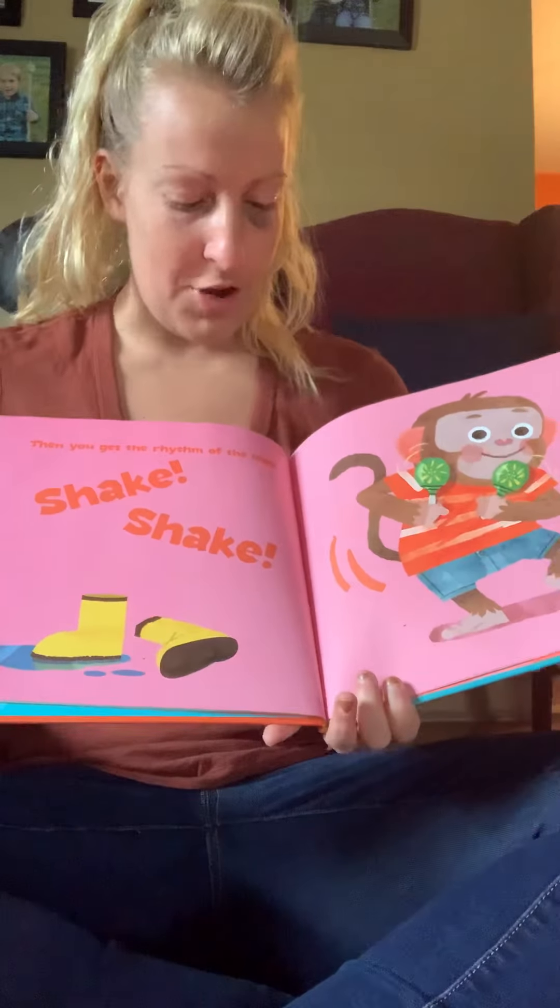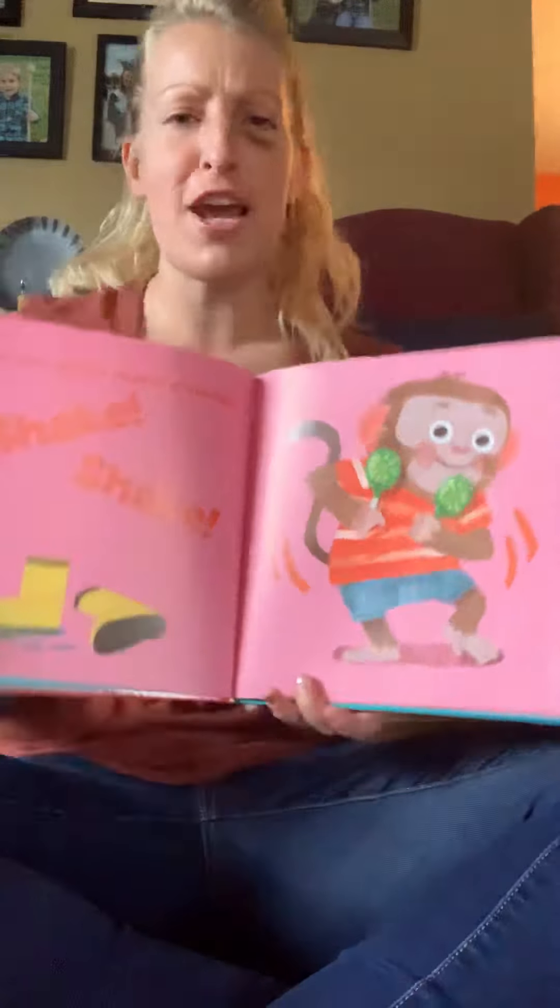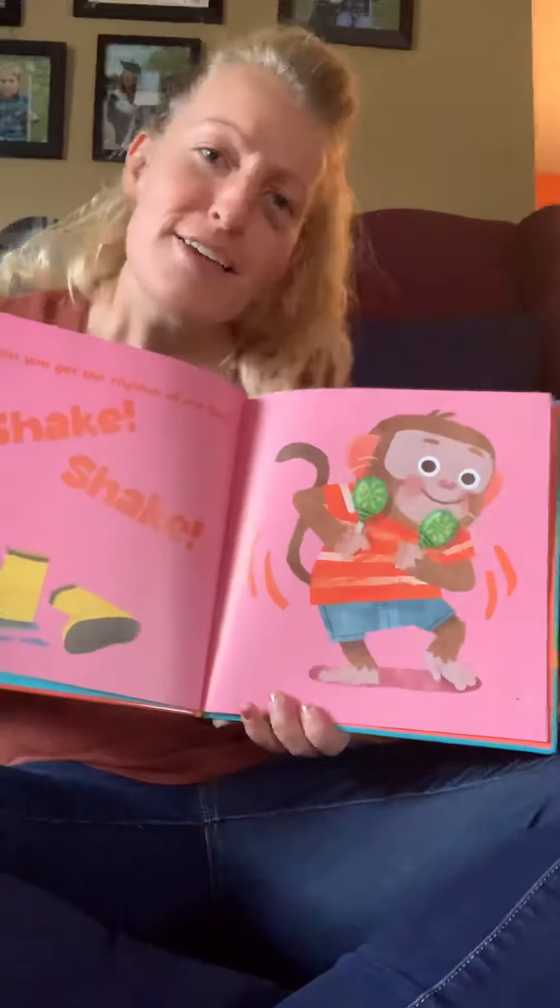Then you get the rhythm of the hips. Shake, shake, shake, shake — shake your hips. Shake, shake, shake, shake, shake.